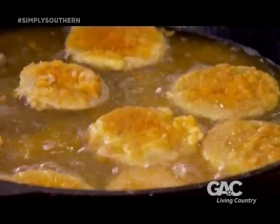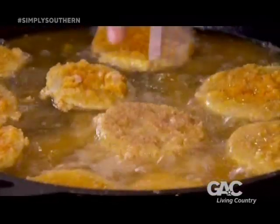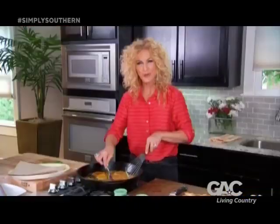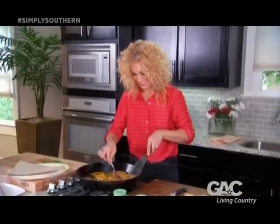Let's check on these little guys and give them a flip. You're just looking for just a little golden brown. These are perfect.